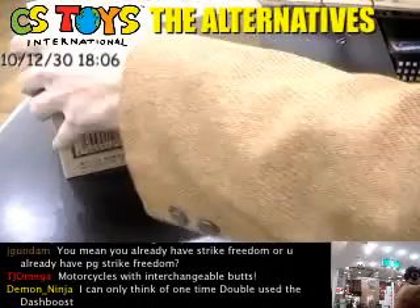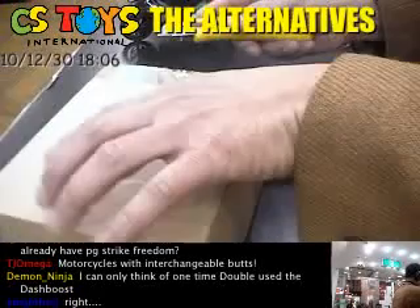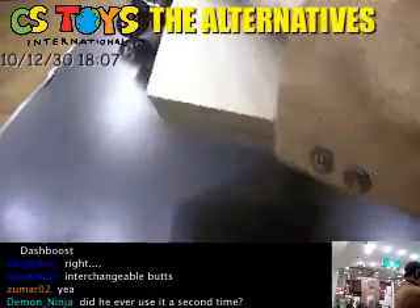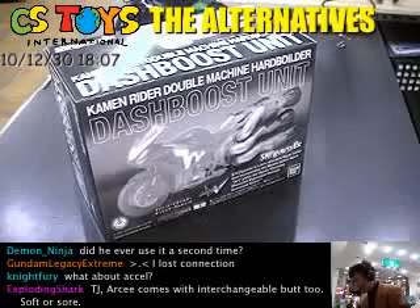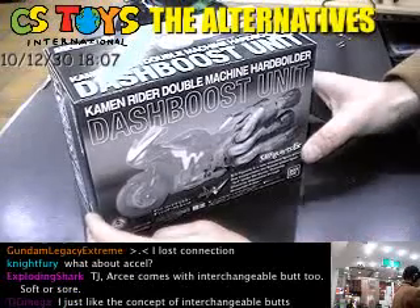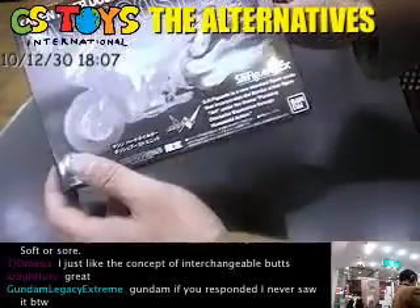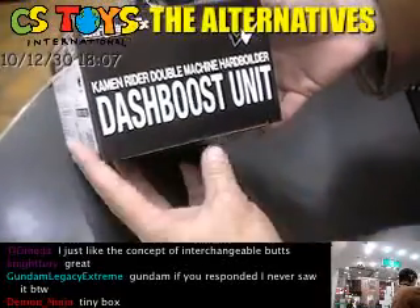Here's the hardboarders and we need to open this dash-boost unit. So this is it — dash-boost unit for Kamen Rider Double Machine Hardboarders. The box is rather compact but that's very nice. For the EX series it's a standard package. Really cool — black and white with lots of cool looking pictures, and here's the side of the box.